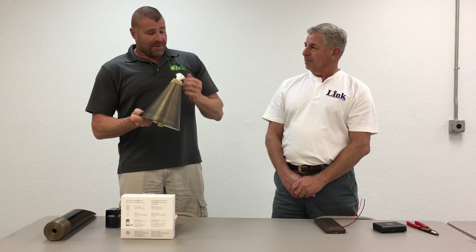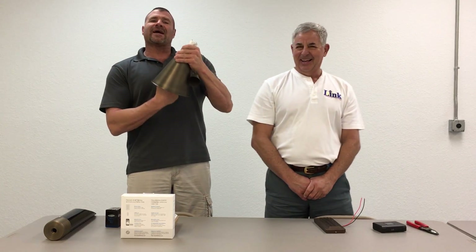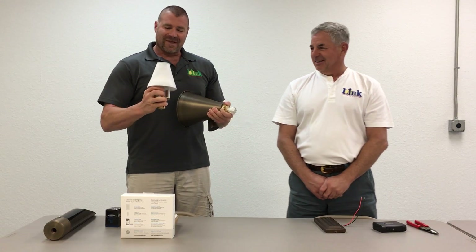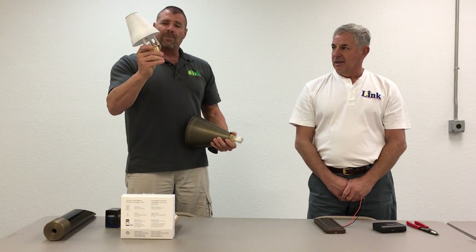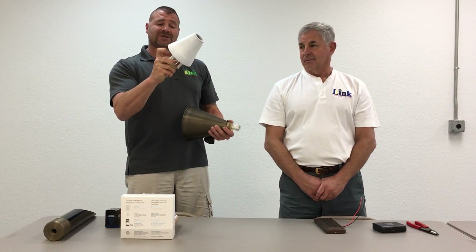He's doing that because this is actually the third take, and I dropped it on the second take. I'm not going to drop it this time. What's cool is I did drop this on the cement floor, and it's that well-made that it didn't dent, break, nothing. You'd never know I dropped it. The glass is good.